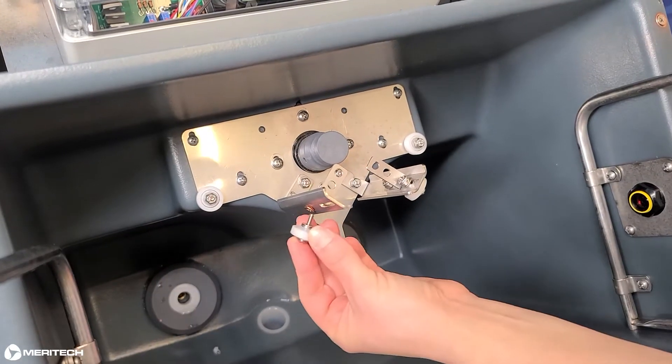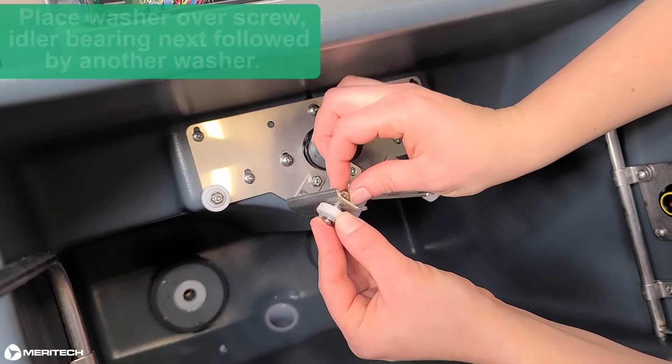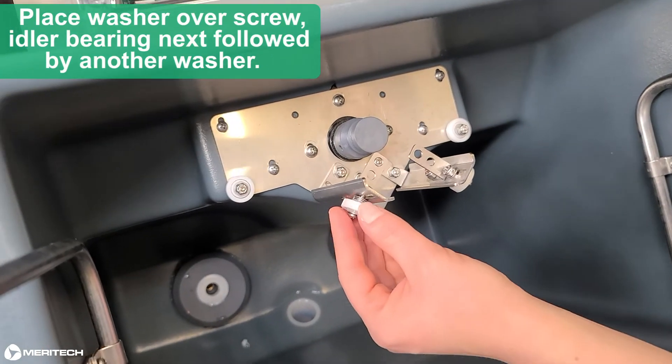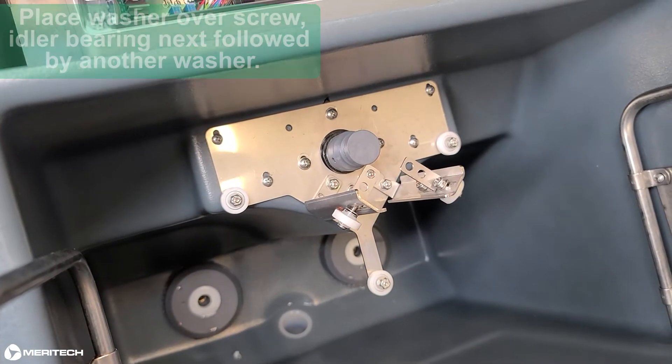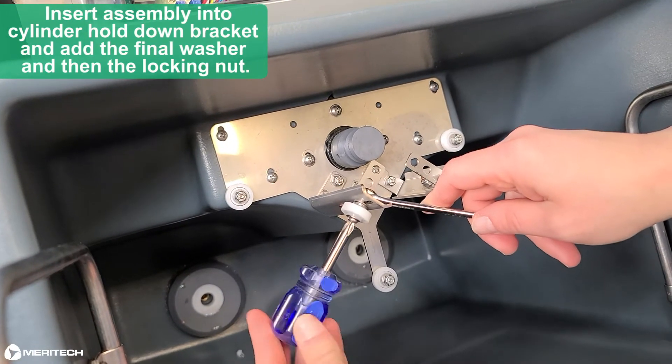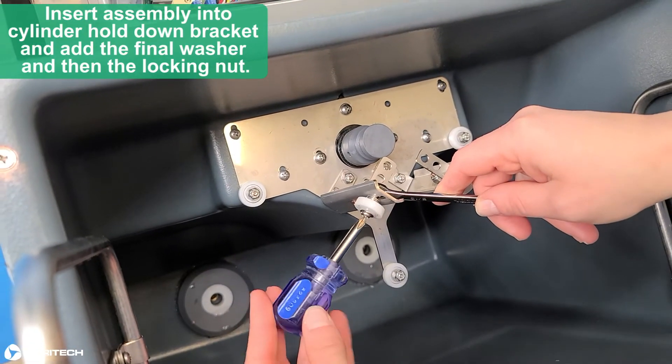For the cylinder hold-down bearing, the orientation is: place washer over screw, then the bearing next, followed by another washer. Insert the assembly into the cylinder hold-down bracket, and add the final washer and then the locking nut.